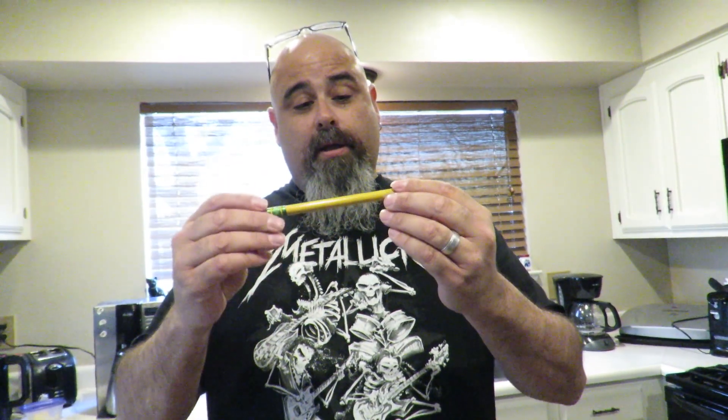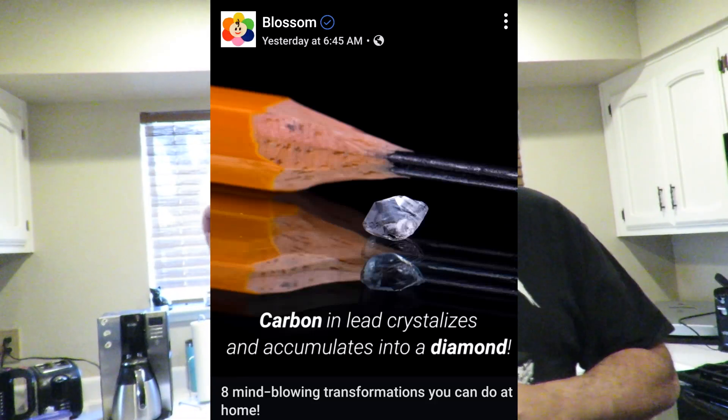So we're going to take a straightforward approach to this. I actually got one of these big pencils here and shaved it down. I want to point out — I'll share some screenshots of Blossom's video — their diamond is actually three times the size of the lead that they used, or the graphite. I also went down to the art section and got this sketching kit, which comes with a full stick of graphite, so we'll test that too and see if we can make a diamond.